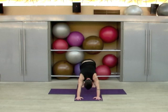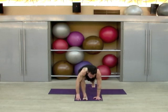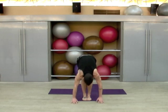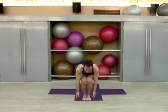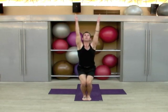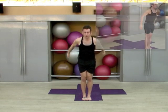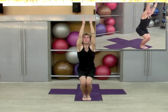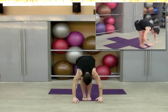Soften the knees, step the right foot forward, then bring the left forward. Inhale to a neutral spine, exhale, fold. Now bend the knees and drop your seat, reach the arms up. Exhale, come to standing, inhale to heart center. One more time — drop the seat, bend the knees, inhale, arms up. Exhale, hinge forward, inhale, flat back, plant the palms.